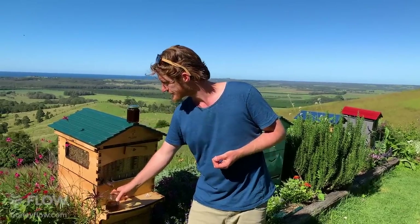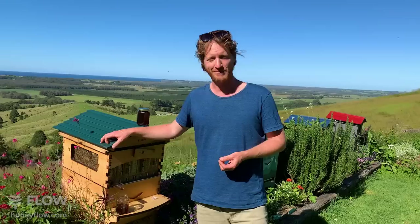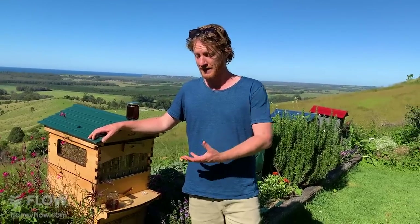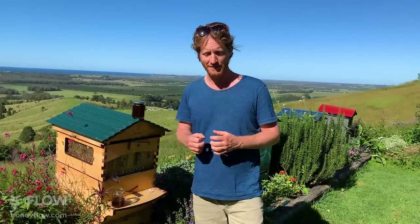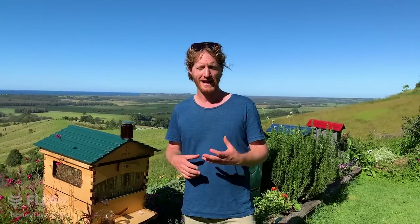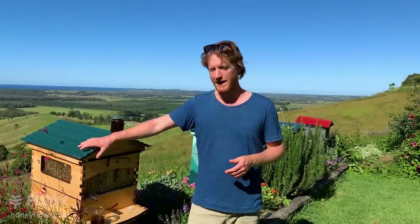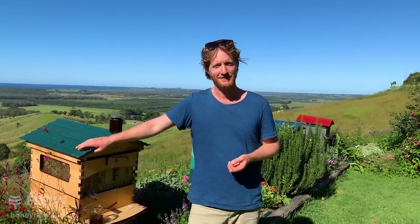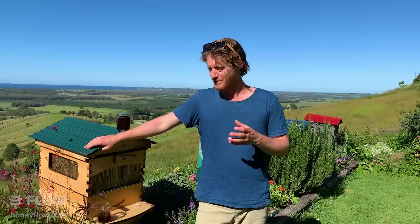Hussein would like to know if flow hives will work in a hot place like Dubai. Absolutely — Apis mellifera, the European honeybee, has been taken all over the world by humans because they're such amazing pollinators. You'll find bees kept in really hot areas, extreme tropical zones, and very cold areas. There's no reason why you can't keep them in Dubai — we have customers there.